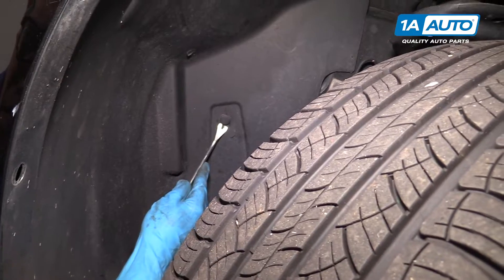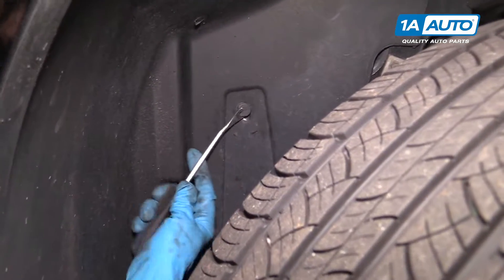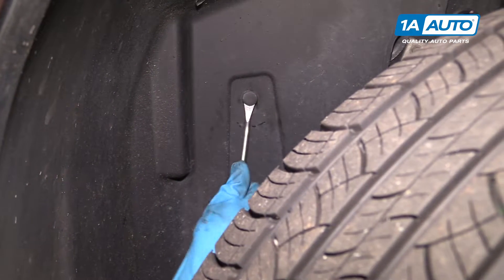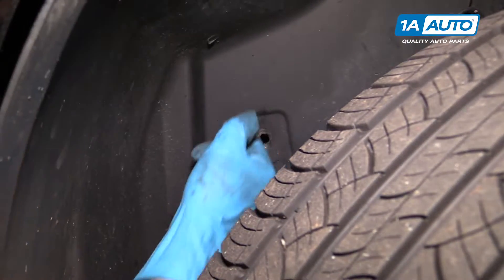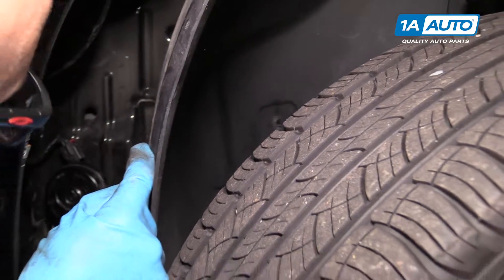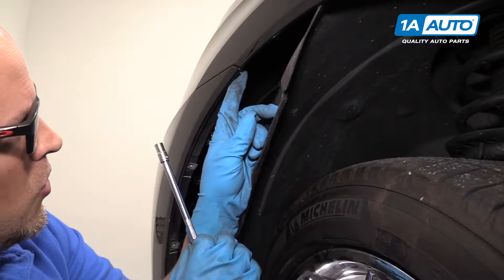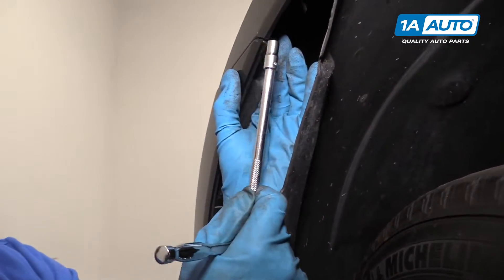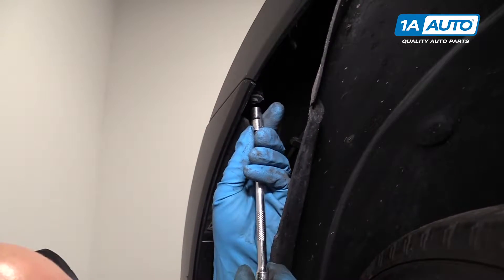There's a push pin right here, so I'm going to use this trim removal tool to get under the push clip and pull that out. I can pull this inner fender well out of my way just a little bit. Next, I'm going to take this bolt out — this holds the front bumper onto the fender. I'm going to use a 7-millimeter socket and extension and ratchet.